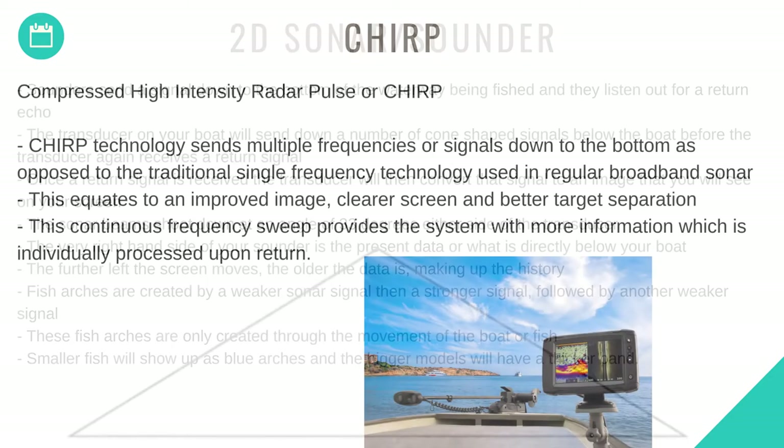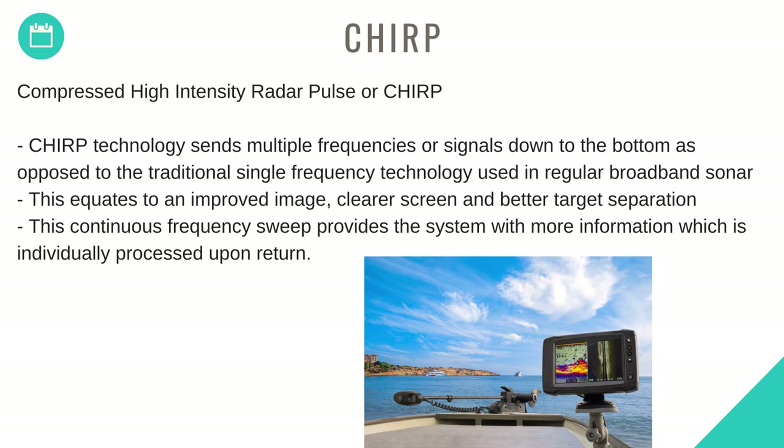Smaller fish will show up as blue arches and the bigger models will have a thicker band. Compressed High-Intensity Radar Pulse, or CHIRP, technology sends multiple frequencies or signals down to the bottom, as opposed to the traditional single frequency technology used in regular broadband sonar. This equates to improved image, clearer screen, and better target separation.